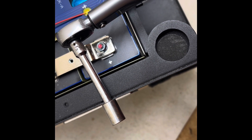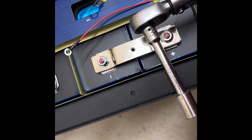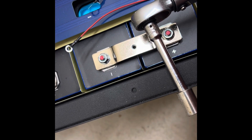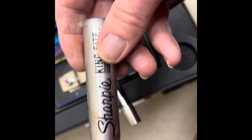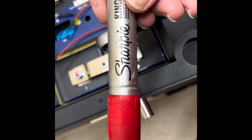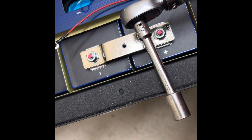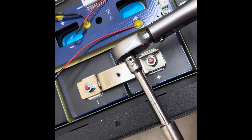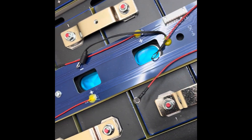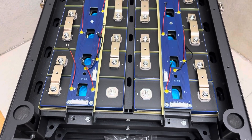It is working perfectly. Every time I torque a nut, I mark it with a Sharpie — just an old king-size red Sharpie — and I mark each end so I have no doubt that it has been torqued to the correct amount, which is 7 newton-meters. All the cells are now in the box.